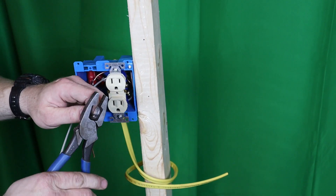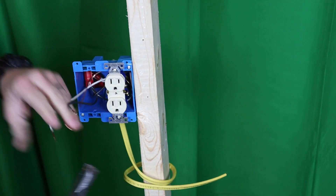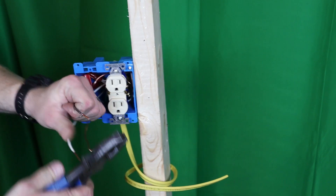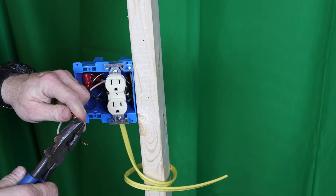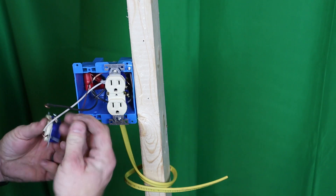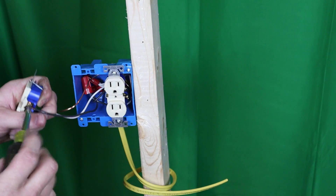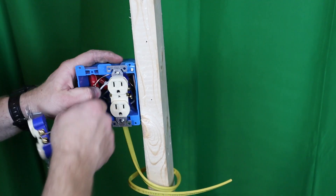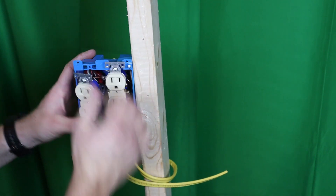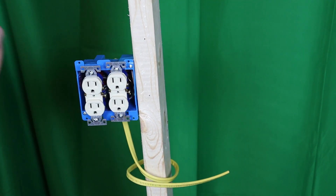Your ground is the green screw, your neutral is the silver screw, and your hot is the copper or gold colored screw. Push them back in the box and screw it in. Cut the excess off, make your little twisted connections with the wire nut, and do the same ground, neutral, hot on the second receptacle. That's it for Method 1.